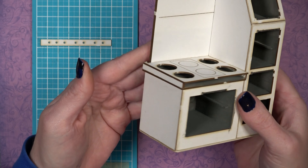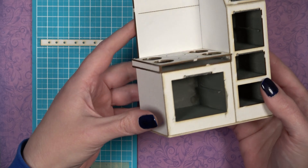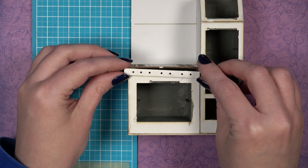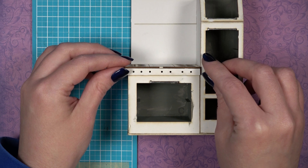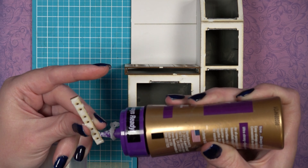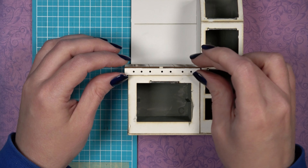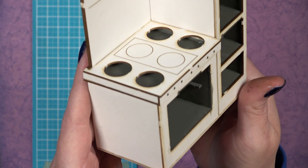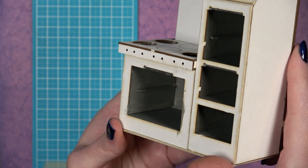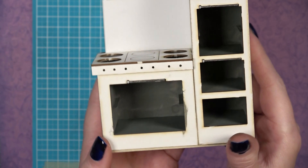Once piece R is glued on, you have the start of your stove top. Grab piece S — it should fit just underneath piece R on the front of all the previously installed pieces, closing off the entire stove top box. If you have any gaps, go back and figure out what went wrong, but everything should be closed up and finished.